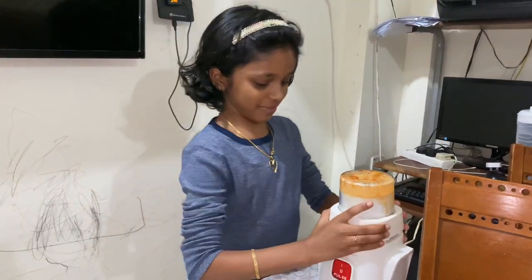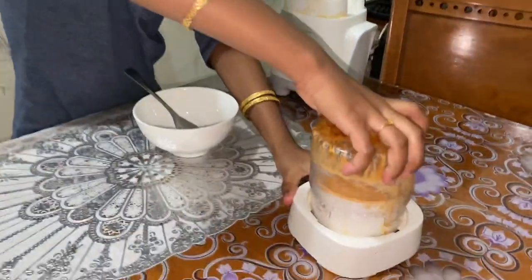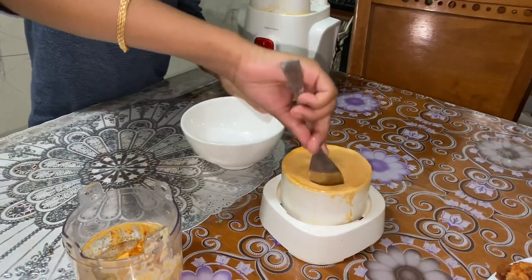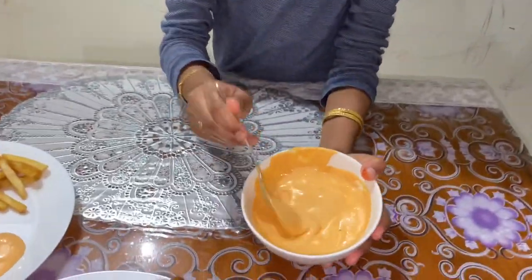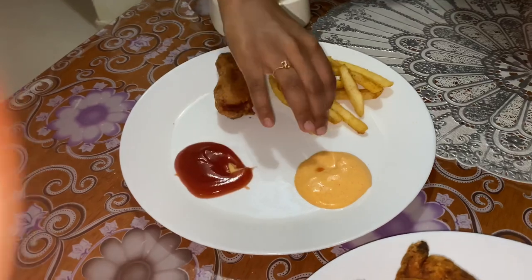Okay, so now I've blended it and it looks creamy. Now we can put it into the bowl. This should be the texture — like this. I've arranged the plate like this.